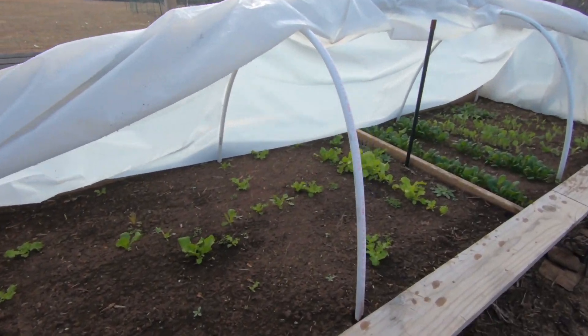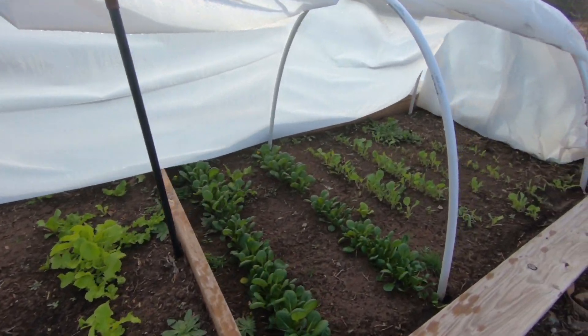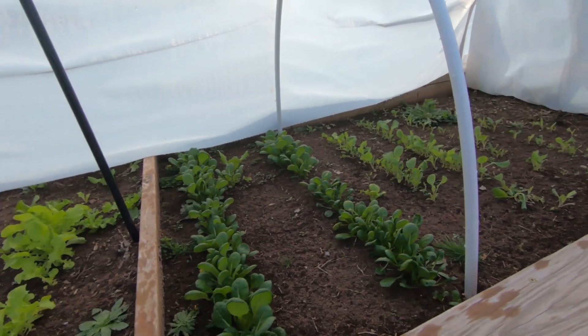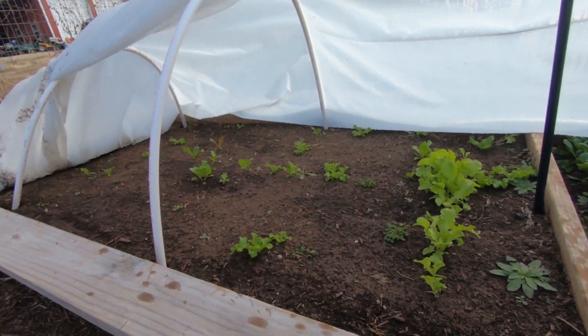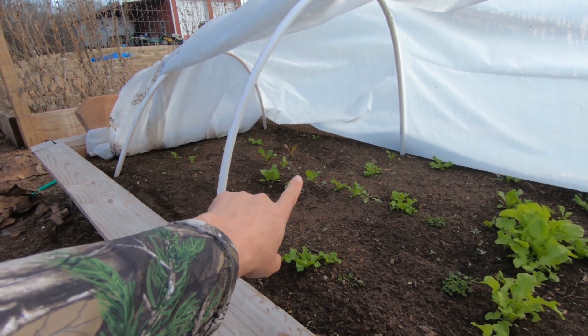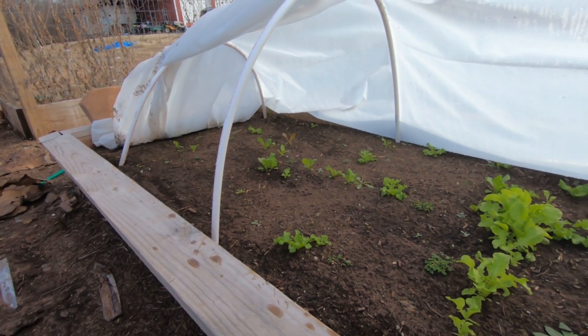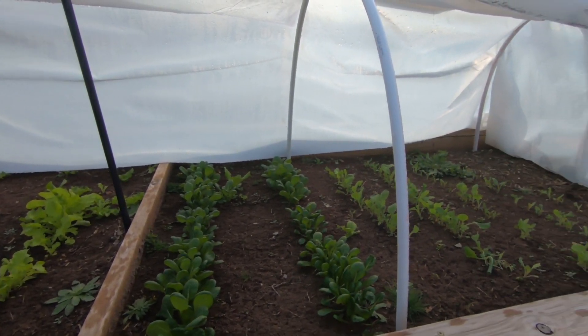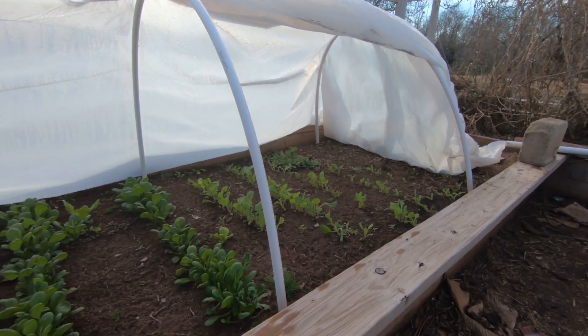So this side here is doing pretty good too. After that cold spell it didn't look too good, but at least the things in here survived. It never did germinate very well down on that end — I don't know why, even before the freeze hit. So let's get these watered and covered back up.